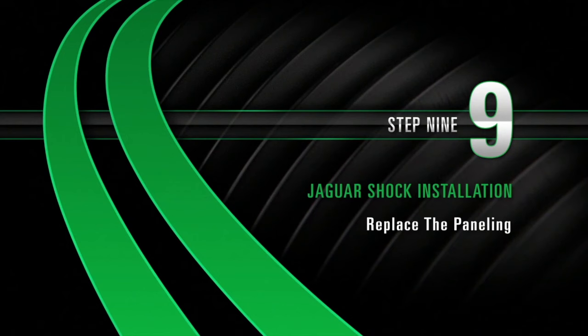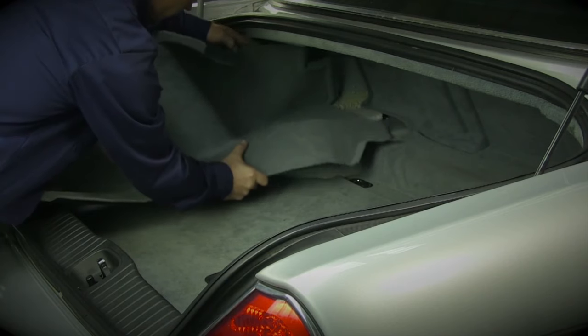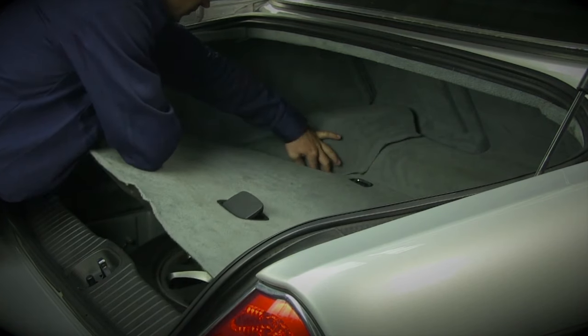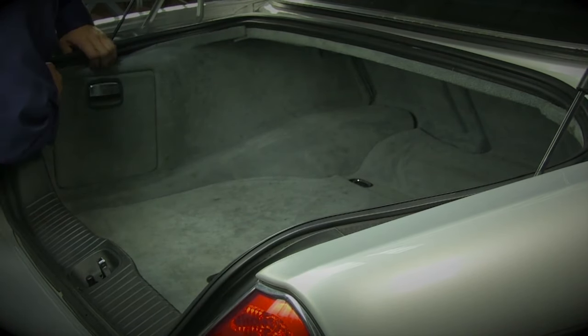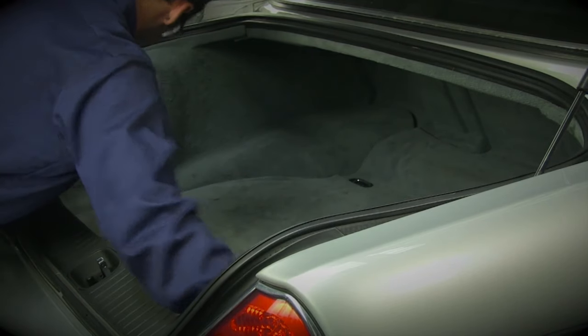Install, Step 9: Replace paneling. Start by inserting the panel straight back into the trunk. Work in the bottom of the panel first. Once the bottom of the panel is in, work the top of the panel in place under the trunk seal. When the panel is in position, reattach the appropriate clips.